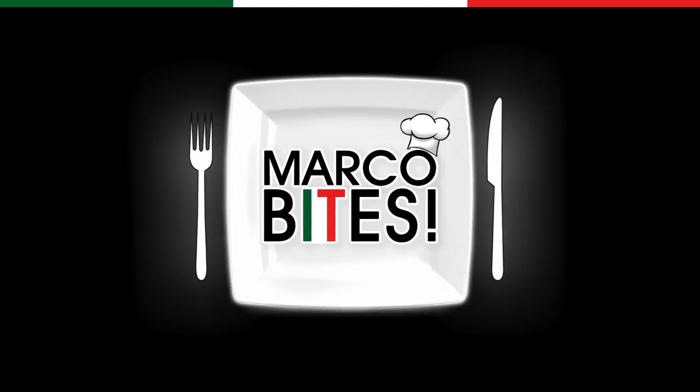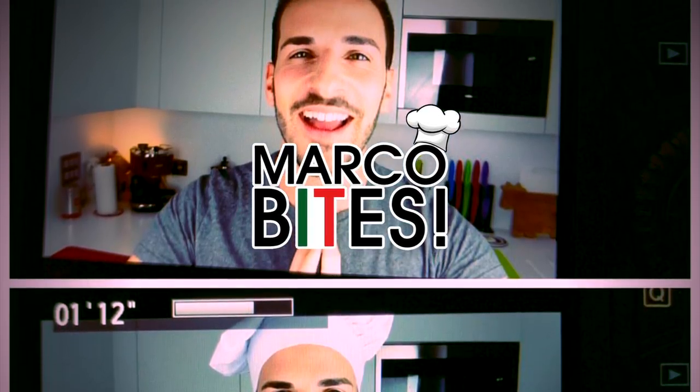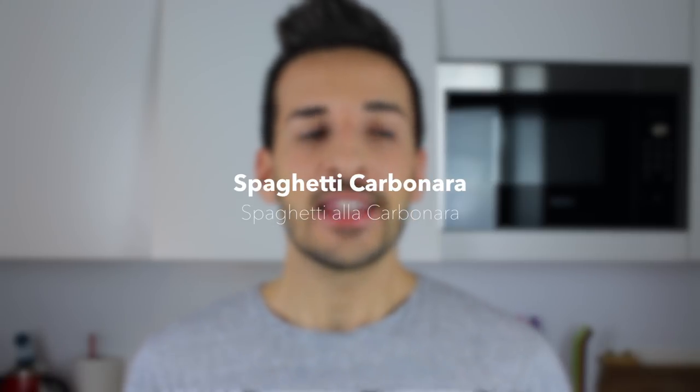You don't have to be from Italy or living in Italy to enjoy some really good Italian food. Today I'm going to make one of my favourite pasta dishes, spaghetti alla carbonara. This is an extremely simple recipe, however it is extremely controversial.